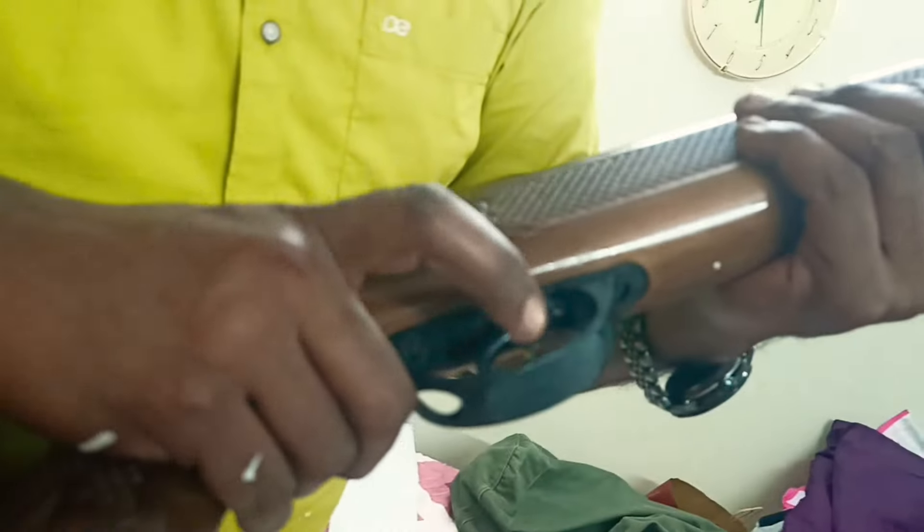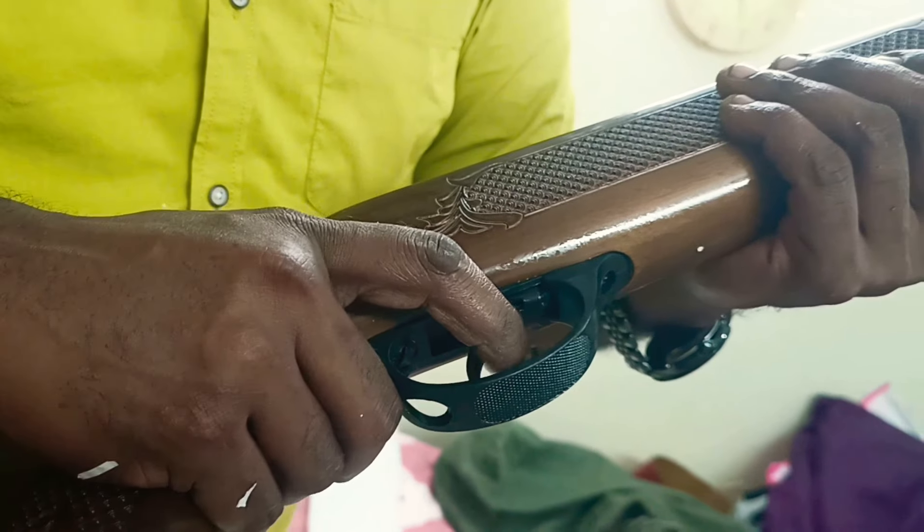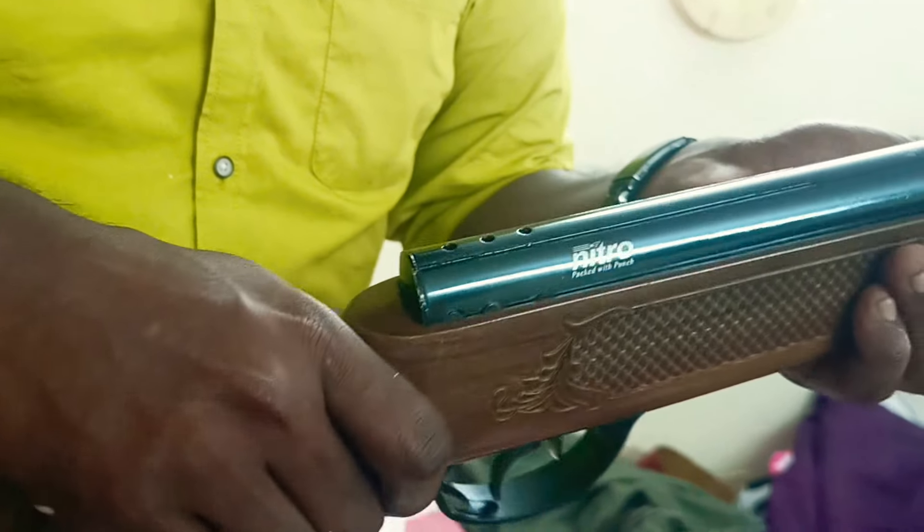Manual safety — lock it and the trigger doesn't come. Nitro piston boosted.